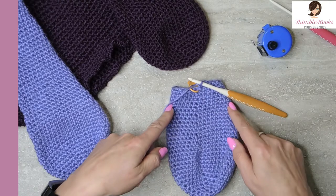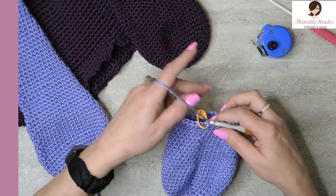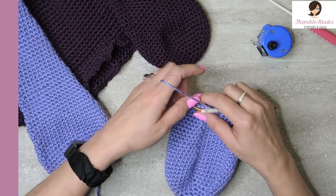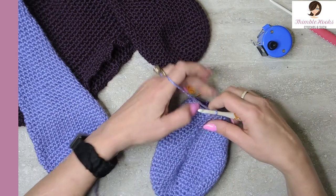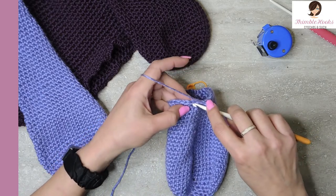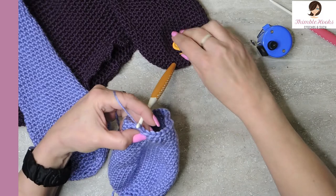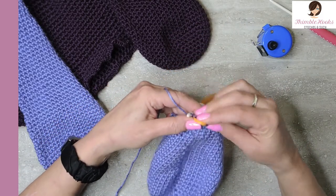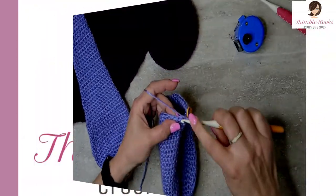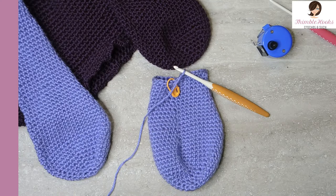Now you can see it's definitely decreasing a little bit — getting more noticeable. That was round twenty-nine; we went down to twenty-eight stitches. Round thirty, the opposite side again. Since we just did a decrease on this side, we have to skip our first stitch — jump over and single crochet, then single crochet all the way around to reduce down to twenty-seven. Here's the end of round thirty — we have gone down to twenty-seven stitches.